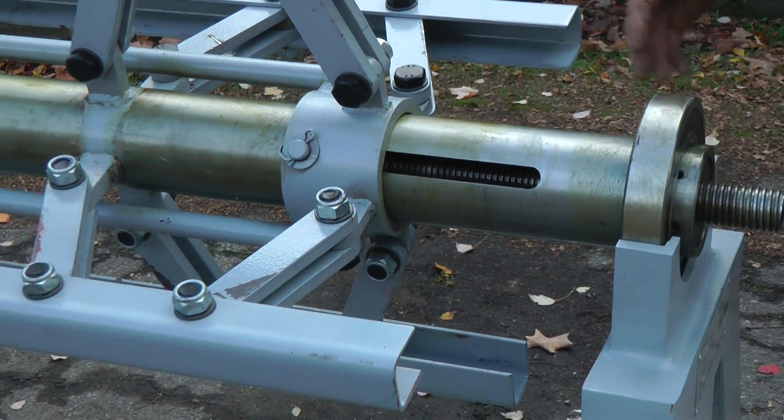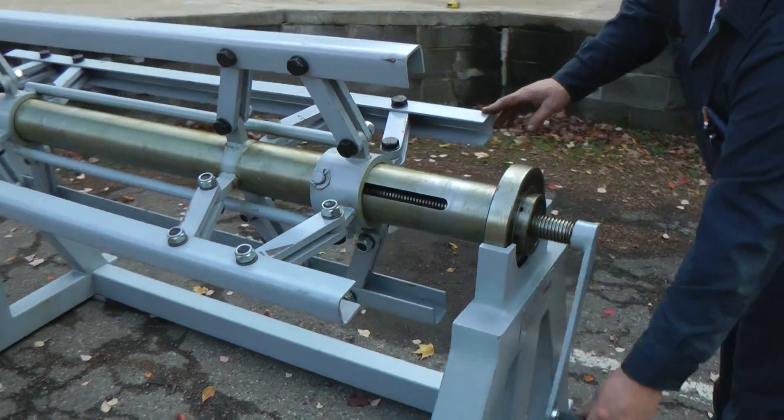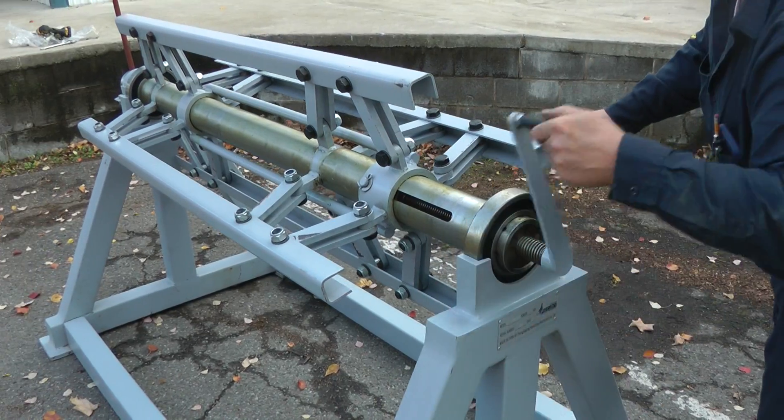As I'm turning this, you can see these are moving out further — the larger diameter.